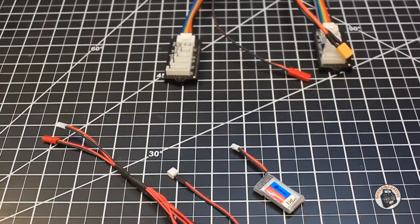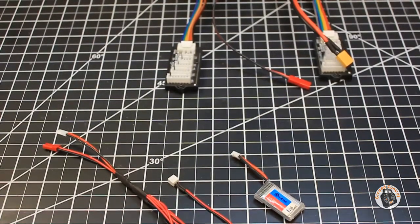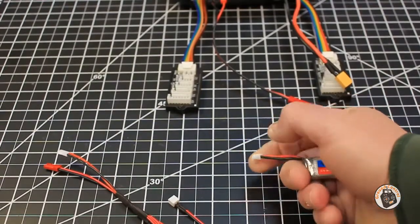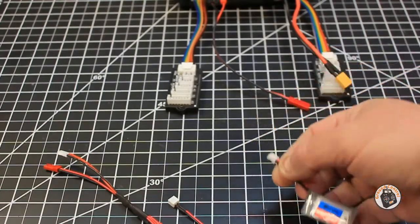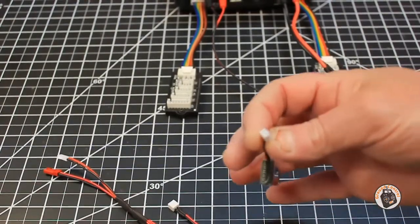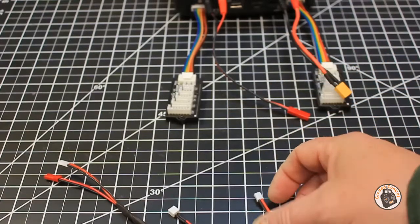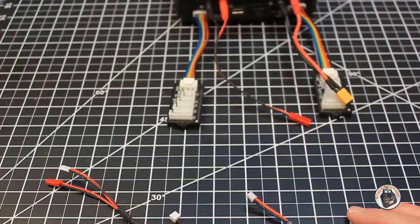I will show you how I charge my one-cell lipos on it, and sometimes it can be a convoluted process when it comes to the different types of connectors on a one-cell lipo, because one-cell lipos are probably the worst when it comes to non-standardization of the discharge plugs. I mean, I've got Lossies, I've got JSTs, I've got these little PH2 connectors, and then micro versions as well. There's got to be half a dozen different types of connectors on these one-cell lipos, and that makes it a real pain.